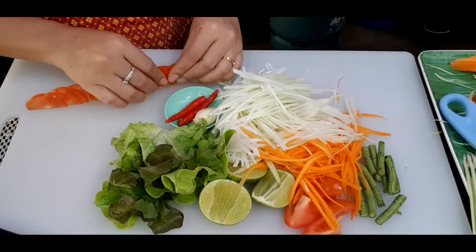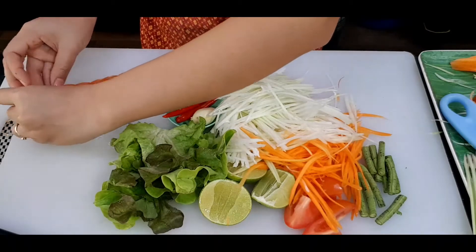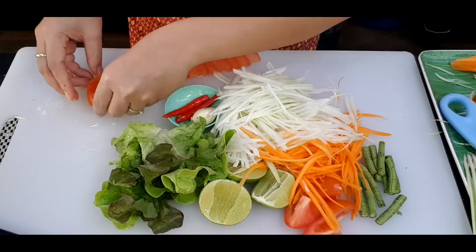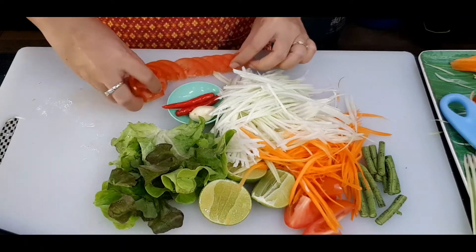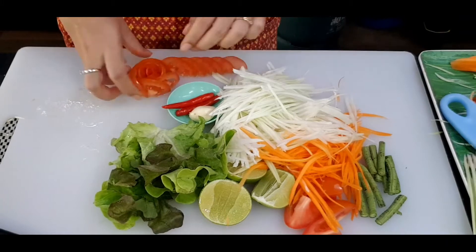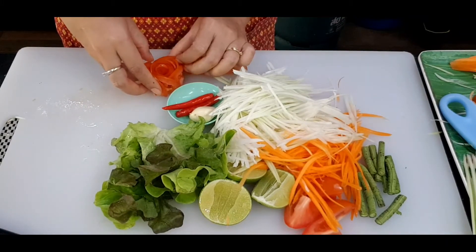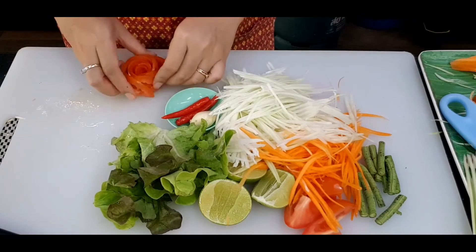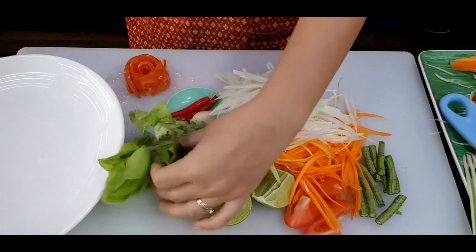After thin-slicing the tomato, I will line them up and then roll from the right-hand corner, rolling all the way to the end. Look at that — the rolls are coming together; that is so easy! The key is you have to thin-slice the tomato. If you cut it too thick it's not easy to roll. Try it!